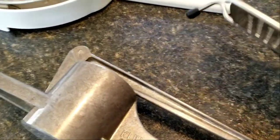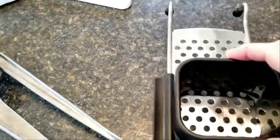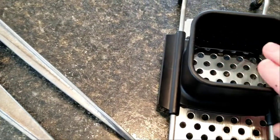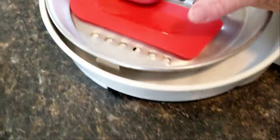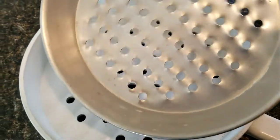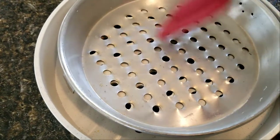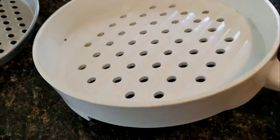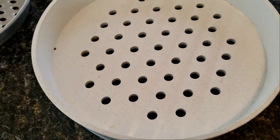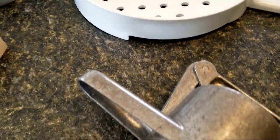Then there is a thing called Spätzle Hobel. The dough goes in here, this sits over the pot, and then it just moves and they come falling out underneath. I use this a lot. This makes a roundish, button-looking Spätzle. And then this one is from Switzerland — sadly I broke the handle off, but you can buy them with a handle. It has holes in it and you just use a spatula, scrape them out over the pot. This worked really well, though it's plastic and pretty big and takes up a lot of storage. Works too, but the other one was better.